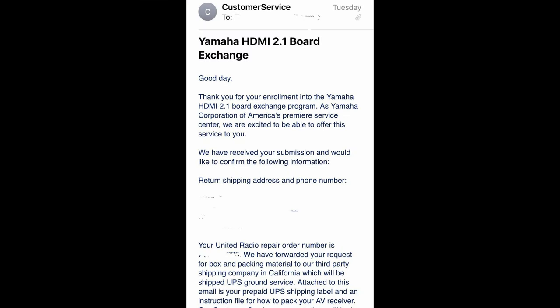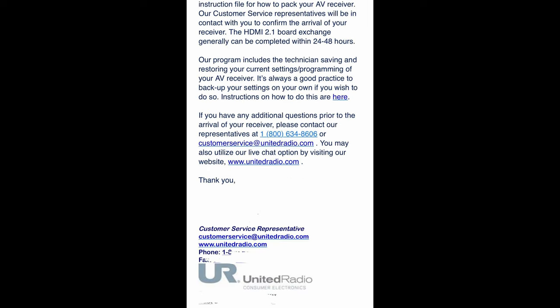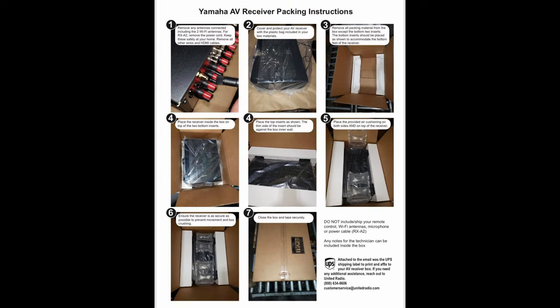The confirmation email came a day later. In this email, they confirm your return address and give you the repair order number. If you put in a request for the packing box, they send the request to a third-party shipping company in California. They ship that box via UPS with no tracking number provided. It came exactly one week later, and that's why I'm making this video tonight. The email also has instructions on how to back up your receiver settings, and it includes a UPS prepaid shipping label.